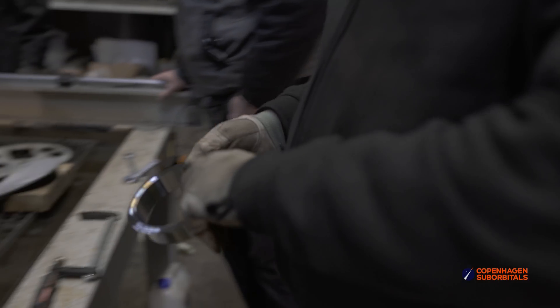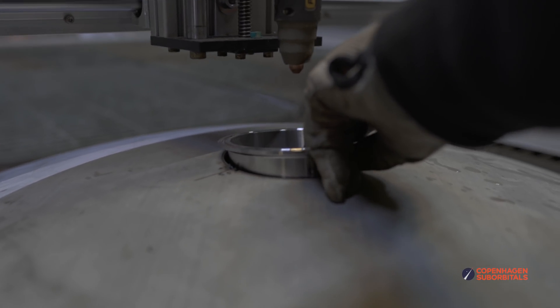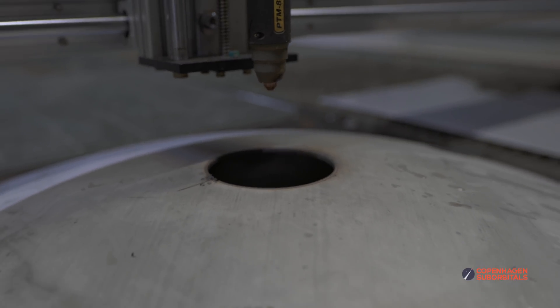Or at least until we realized the cutting file was set up to cut the holes outside the circle lines, meaning we ended up with slightly larger holes than we would like. But oh well, someone will have to practice their welding skills.